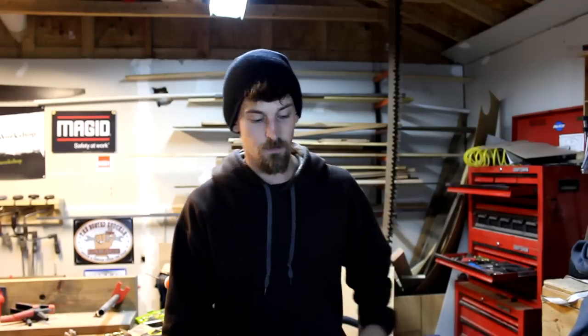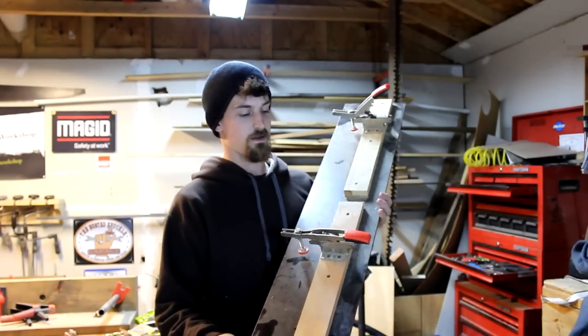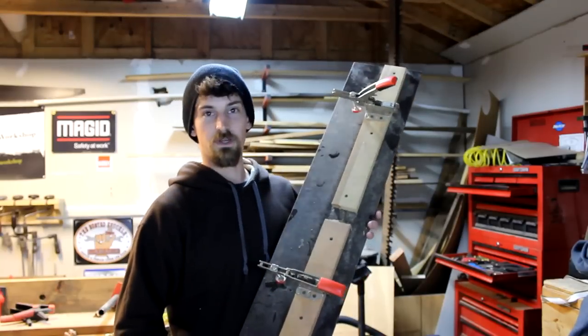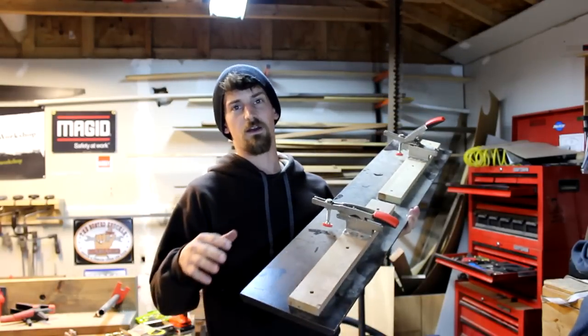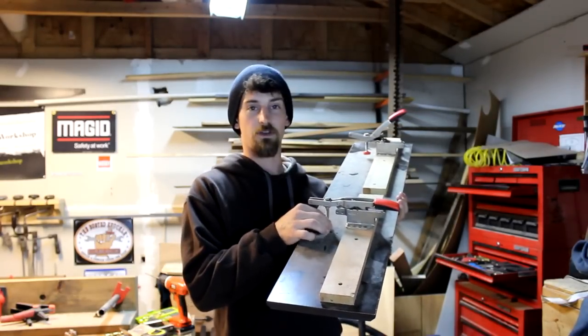Last week we went over the table saw sled. I built that and then I used the paste wax, and it really did a great job making the sled slide across the table saw. I ended up finding one of my old jigs right here — a joining jig. If you have rough sawn lumber, you can put it in here with these Bessie auto-adjust clamps.